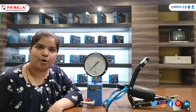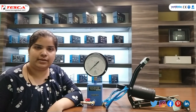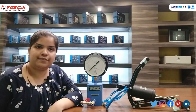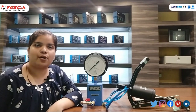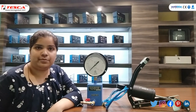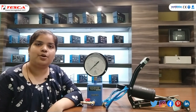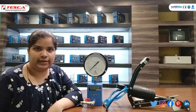The major advantages of the Bourdon Tube Pressure Gauge are that its construction is simple and it gives high accuracy for high pressure measurement. Major applications of the Bourdon Tube Pressure Gauge include use on pressure vessels, air tanks, vacuum gauges, fire extinguishers, reservoirs, and many more.